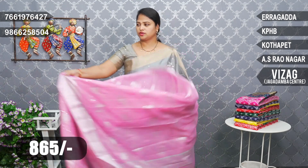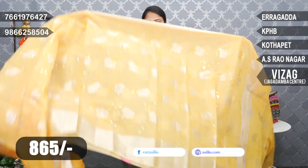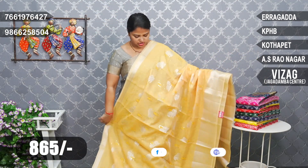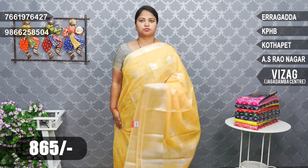This is a Gundam yellow color combination with sequence work. I think it's suitable for a little bit of nighttime occasions — birthday parties, get-togethers. It has a shiny work finish. I think it's perfect.